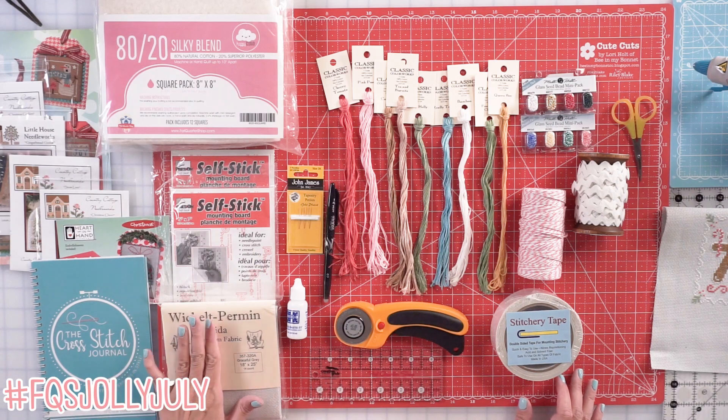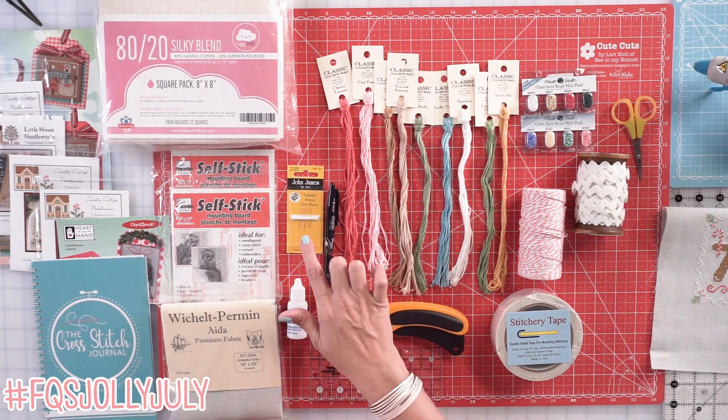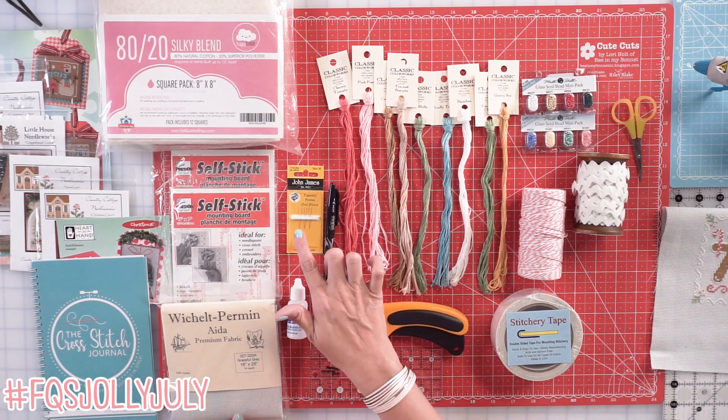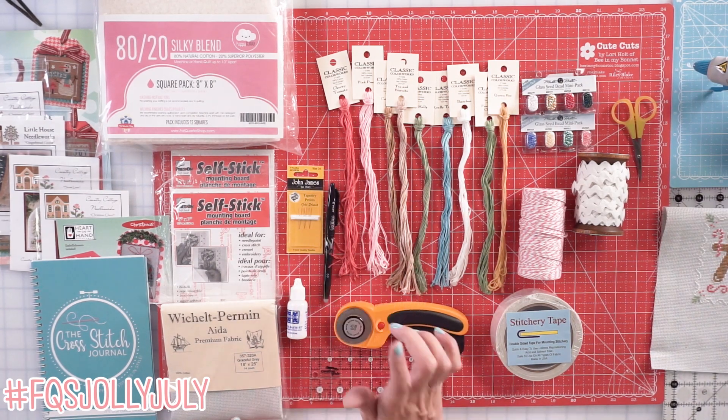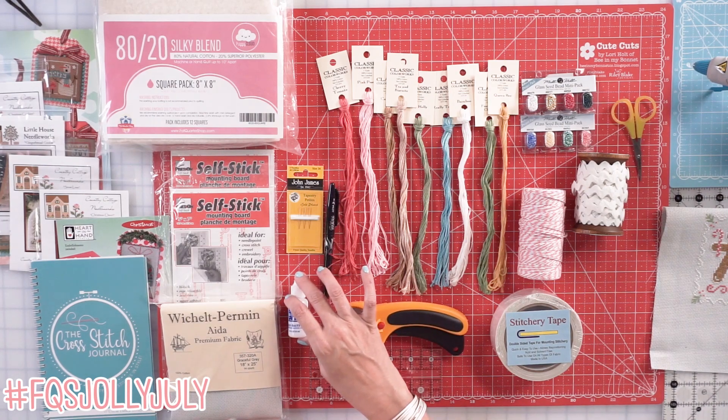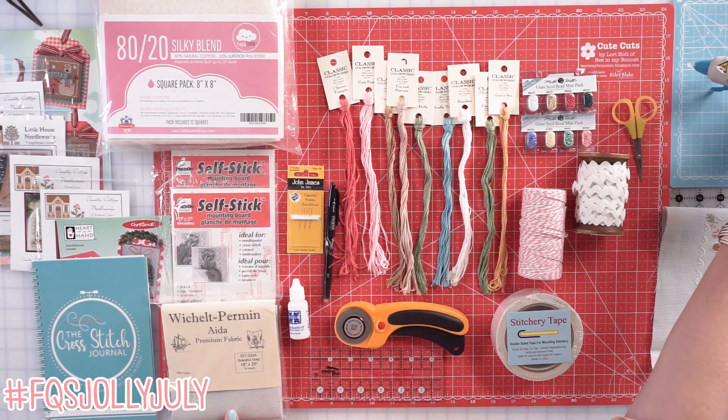I used Wachell Graceful Gray 14 count, and I am stitching in hand with John James Gold Petite size 26. I'm using a friction pen, ruler, rotary cutter, some glue, and I'm also using a glue gun this time.